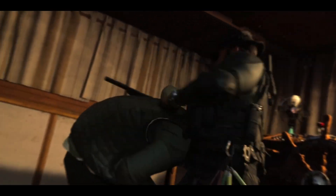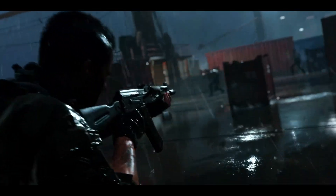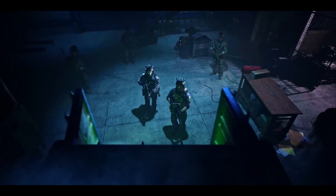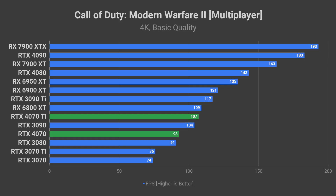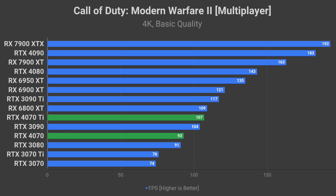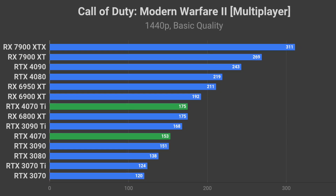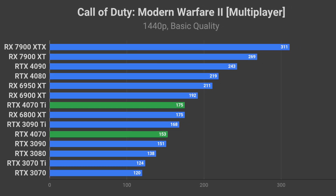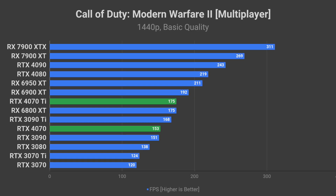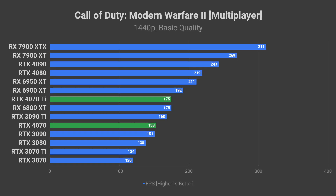Next up is Call of Duty Modern Warfare 2 Multiplayer. I picked this game as a counterweight to Rainbow Six Siege because this one heavily favors AMD GPUs. If my calculations are correct, RTX 4070 Ti will be rendering around 107 FPS on average, and the 4070 will do 93 FPS. At 1440p with 175 FPS average, the 4070 Ti would be a good option for most high refresh rate monitors in the 144 to 175Hz range, and RTX 4070 is not too far behind with 153 FPS average.